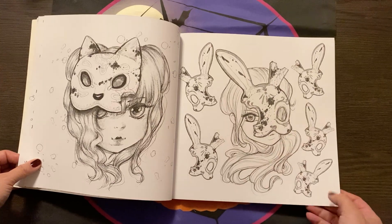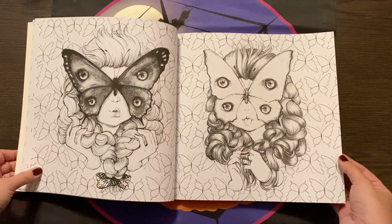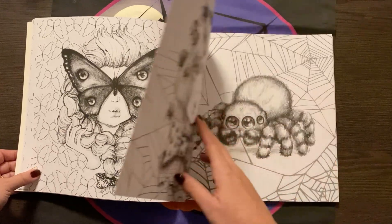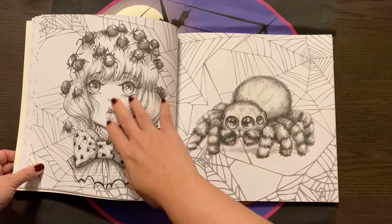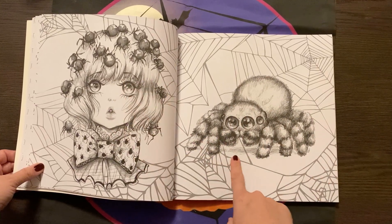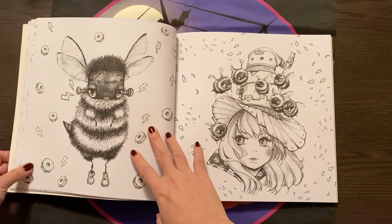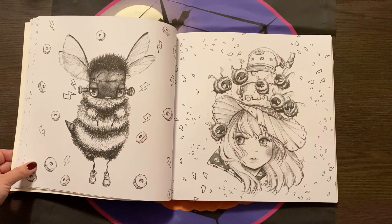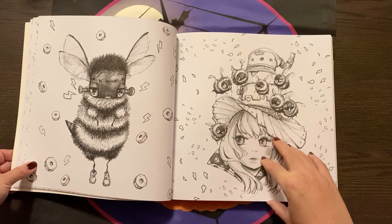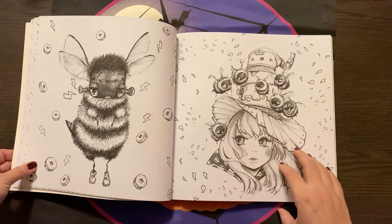I do enjoy her art style. I can see why this book was so popular, as are all her other books I've noticed. I don't like spiders, but that's cute — that's adorable. Cutest little spider. It's just really sweet. Is that like a Frankenstein bee? I think it is. Oh my God. Their faces are just so sweet.